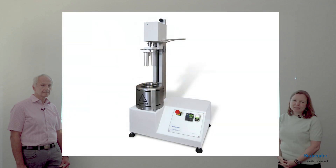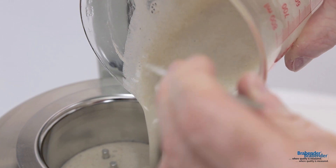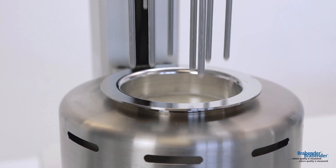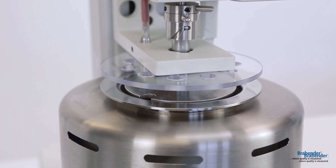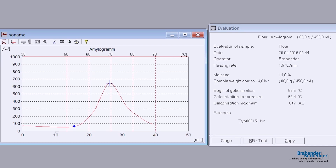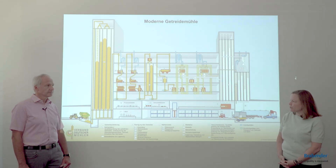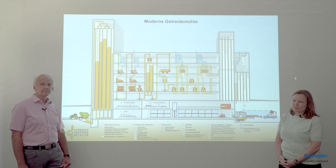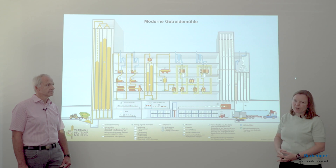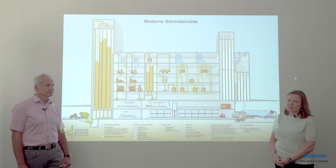The third phase is the Amylograph. We use some flour, mix it with water, and under stirring we apply a heating process to gelatinize the starch in the flour, allowing us to see what quality the flour has. For example, if the enzyme activity is too high, the enzymes may have already degraded the starch, affecting quality. Measuring this is essential to assure proper quality.